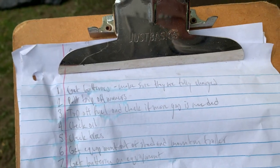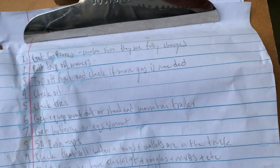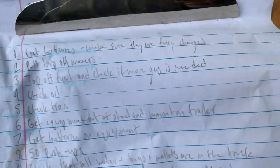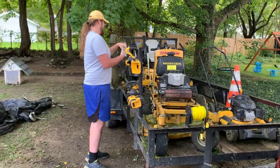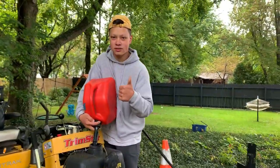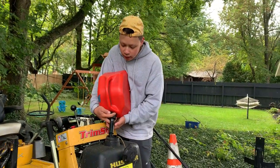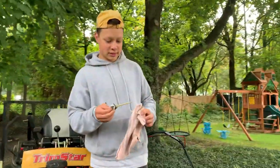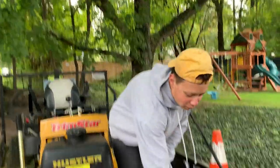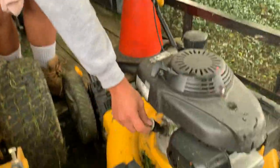Next up is top off fuel and check if more gas is needed. He's already jumped to step number six, getting equipment out of the shed and getting it on the trailer. So I'll jump right in with topping off the fuel. Filling up with gas. We're just checking the oil — I'll take a video of checking the oil because it's part of the process, guys.